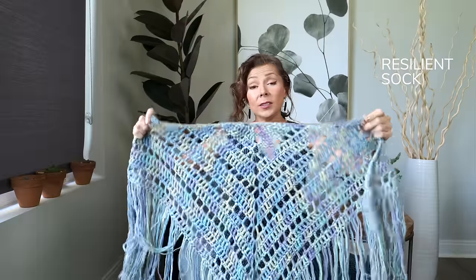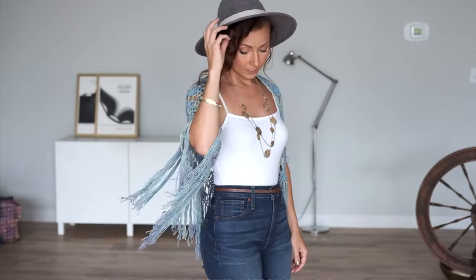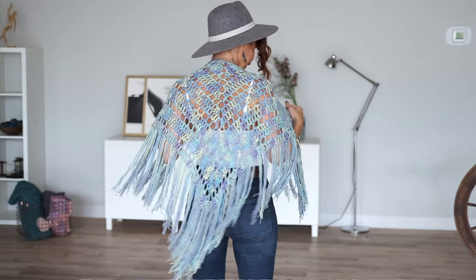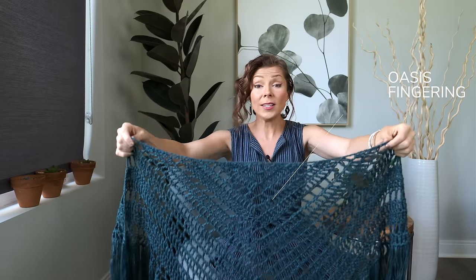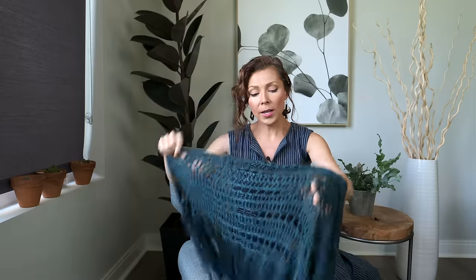I've got two versions to show you today. This is our original version made in our resilient sock yarn — we no longer carry this color, but I wanted to show you how bouncy and casual this version is. You can see the resilient really stretches; it's got nice resiliency. This would be perfect for going to the beach or anything where you just want a nice casual look. This other version is made in a solid color of our beautiful Oasis camel silk fingering weight yarn. It has a nice sheen and the drape is really gorgeous, so I would wear this for an evening out or something where you want a little touch of class. Just by switching up your yarn you can get really different looks, so make this pattern whatever you would like.